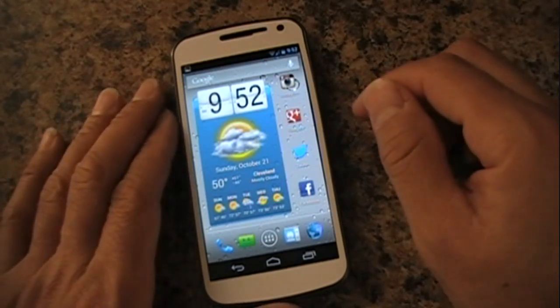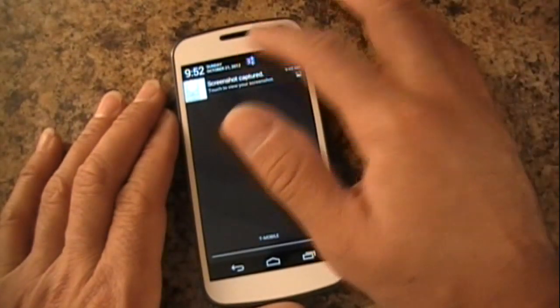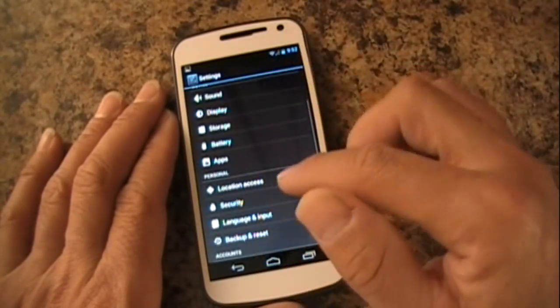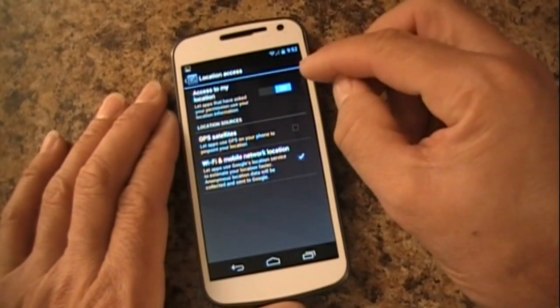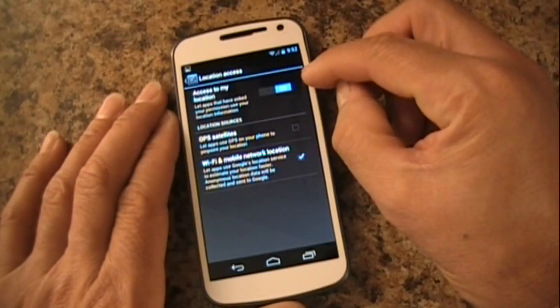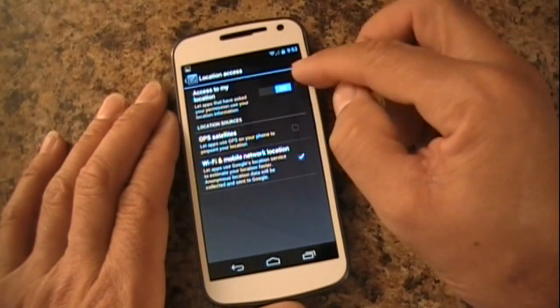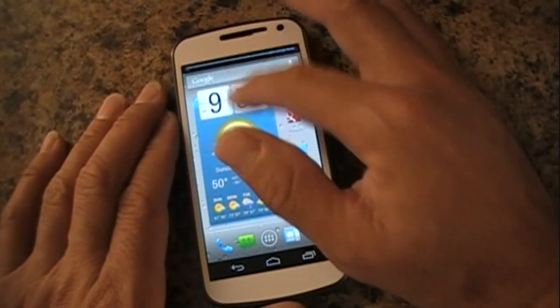First off, I'm going to go to Settings and show you what has changed in Location Access. Instead of there being a checkbox — previously there was a checkbox — now we have an on/off toggle. That's what I've noticed that's different.